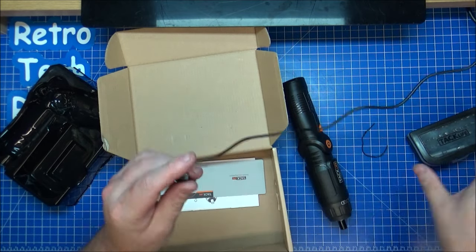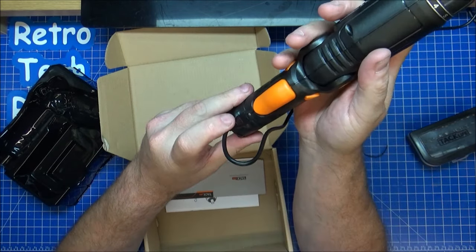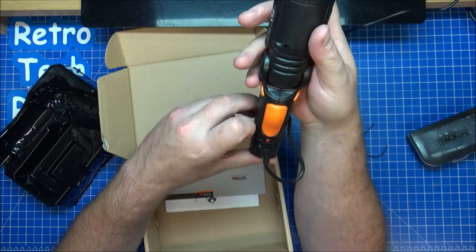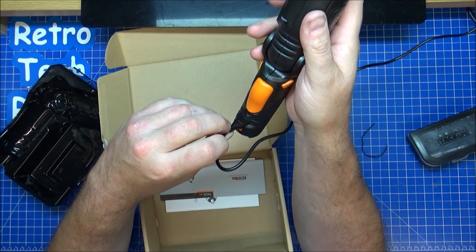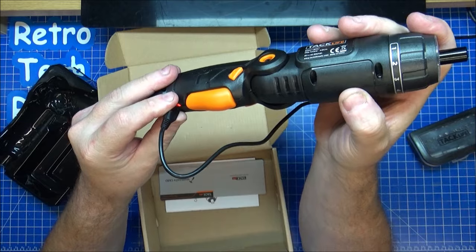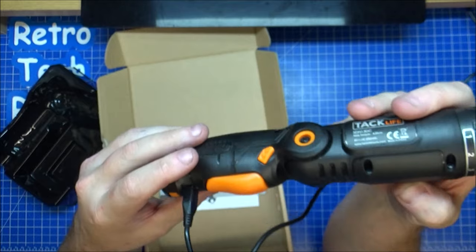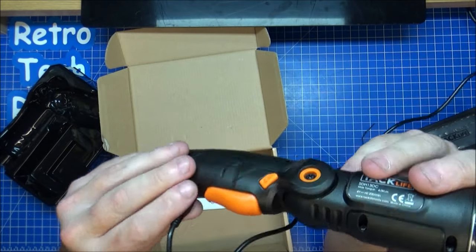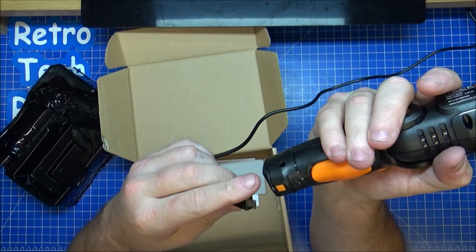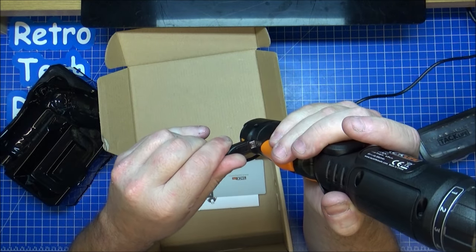Let's see how this lights up — there's a red light on there. Keeps flickering. Why does it keep flickering? Because it's a crap socket. So it'll charge up. I'll assume that the red light will stay on, or maybe go green when it's fully charged. It doesn't seem to want to stay in there very well. Maybe it's just a crap USB cable.